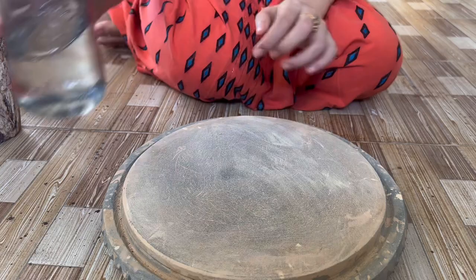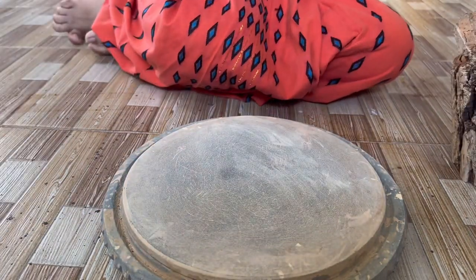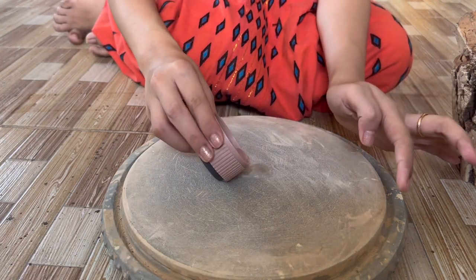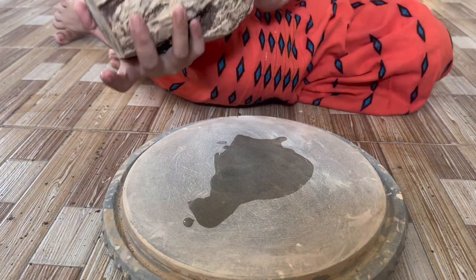Let me show you how we make it. First, you won't see anything like this, so we have to prepare the bark and the stone. We will add some water to the stone. In every house, we have this kind of stone to do our makeup. We just add the right amount of water to the stone and grind it.